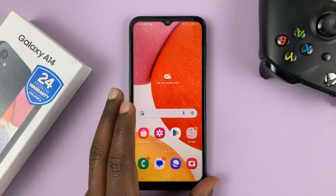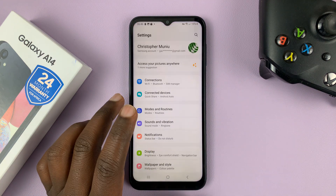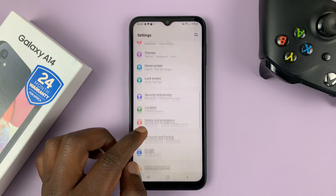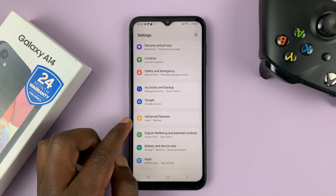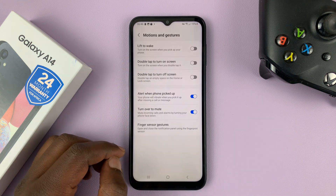So what you need to do is go into Settings. That should take you to the main settings page. Here, look for Advanced Features. Tap on that. And then go to Motions and Gestures. Tap on that.